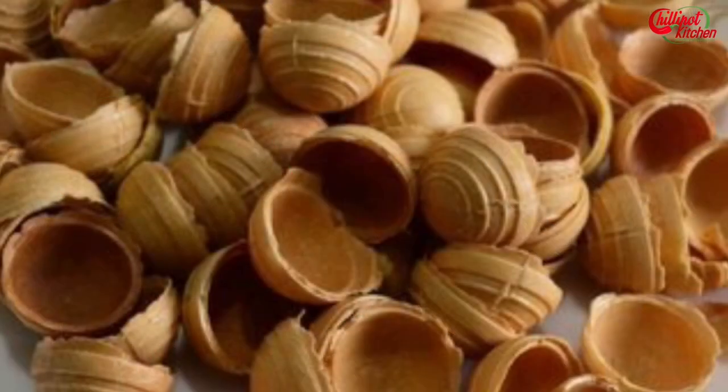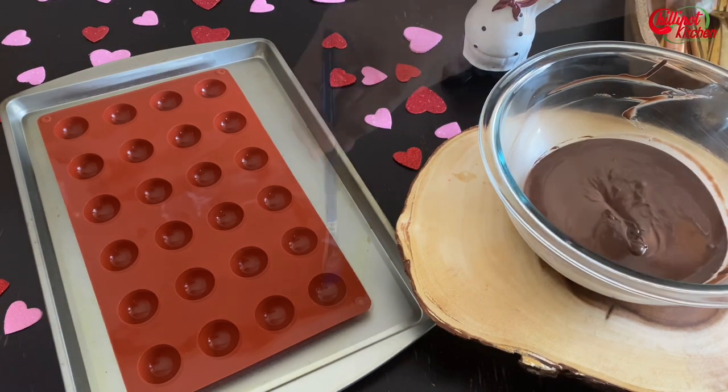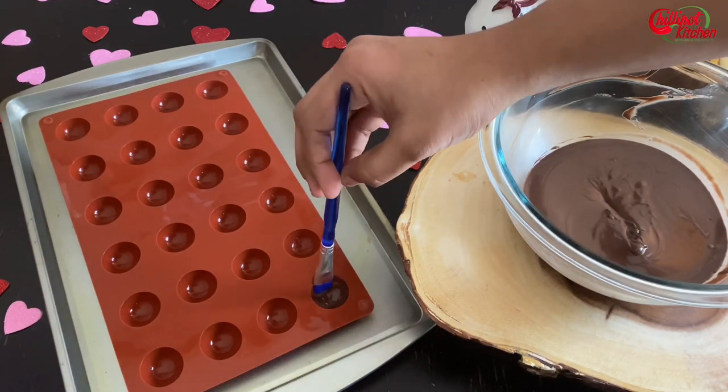Next we'll make the chocolate cups. In some places, Ferrero shells like this are available on Amazon or in stores. If you have one, you don't need to make the chocolate cups. I'm making them because in the US they're not available — they are available in India. I've shared the shell link in the description box below.